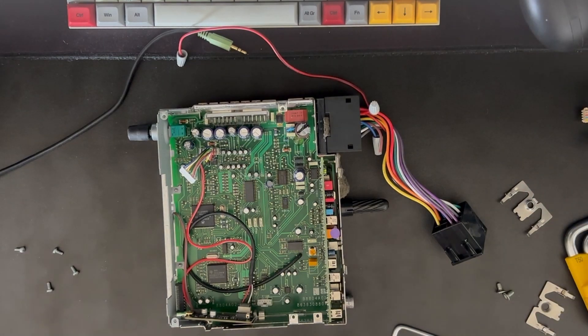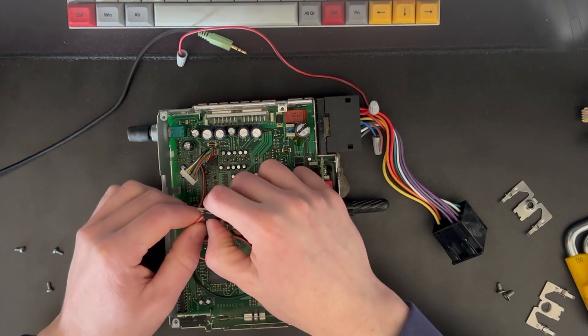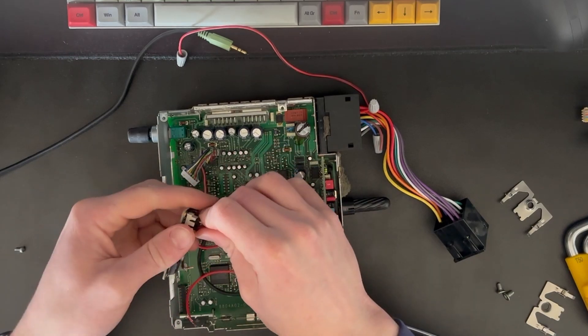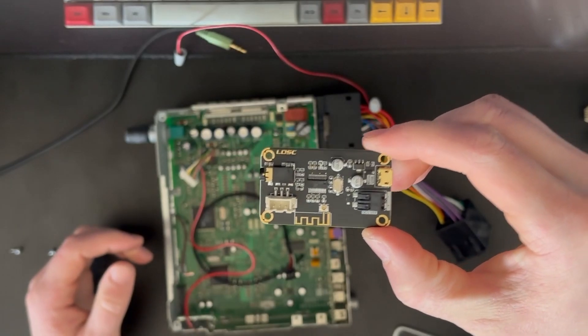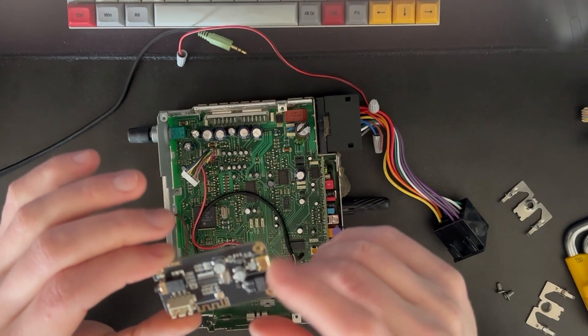Here you can see the main board of the radio, and this here is the Bluetooth chip I installed. This chip can take 5 to 35 volts, so you don't need to worry about putting a transformer in — it's already all done on here.